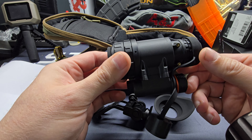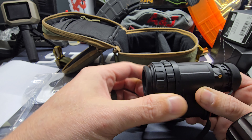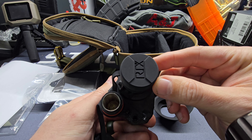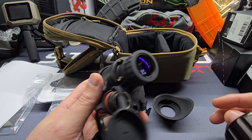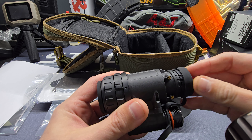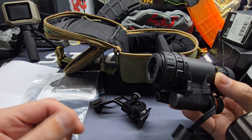You do have your rear adjustment for focus, and looks like you've got a little pinhole and your front lens. So this is gonna be the more affordable option from Rick's — still really good quality.